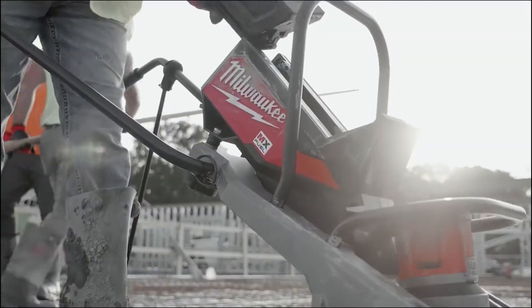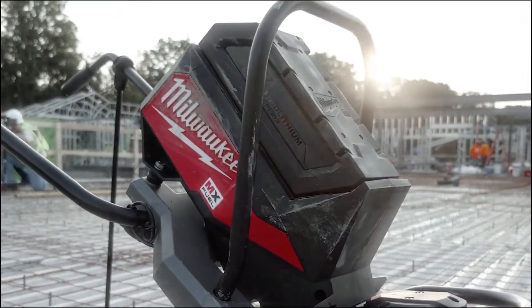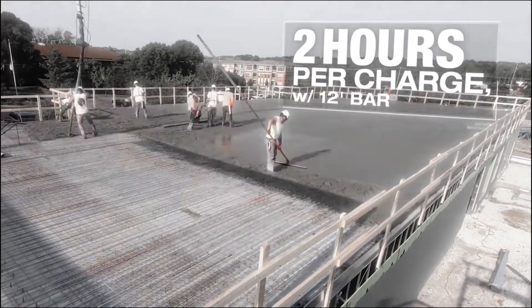All you got to do is just put the battery in it, turn the button on, and here we go. That's it. The lifetime of the battery was just clutch — we poured 12,000 square feet and we didn't have to change the battery on it.